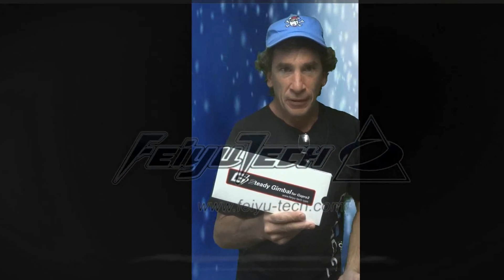Hello ladies and gentlemen, the Feiyu gimbal. This is from FeiyuTech.com. The gimbal has a lot to offer you with the GoPro Hero 3 and 3 Plus. I am reviewing and being sponsored by FeiyuTech. So let's get right to the video review.